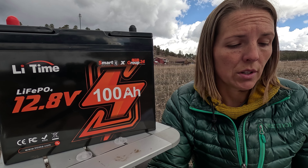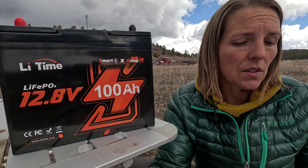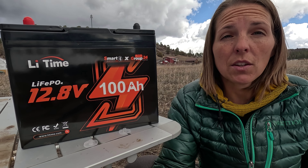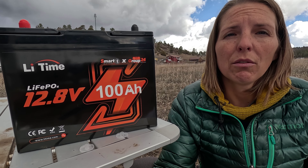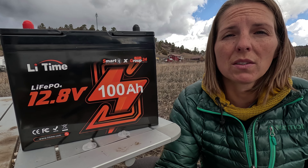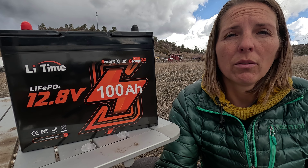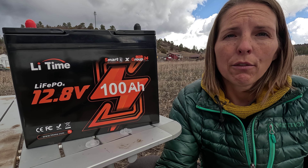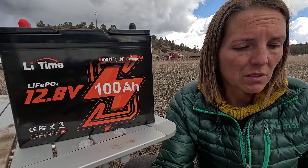If you want to use this during ski season, it could easily get colder than those limits in your vehicle if you're not heating the space — even easier to drop below that 14°F storage temperature. I've seen fellow friends in the nomad community having issues with their power systems not working below a certain temperature. So those self-heating batteries are worth looking at. From what I understand, it doesn't pull that much power to self-heat the battery, and it gives you a lot of peace of mind.